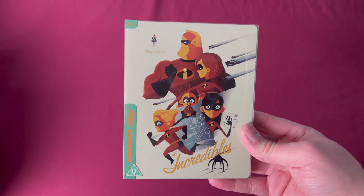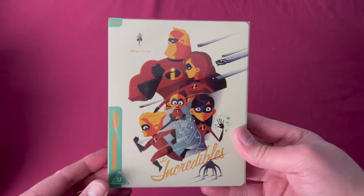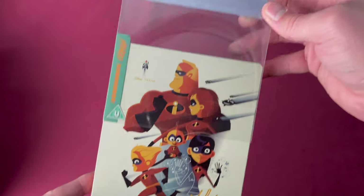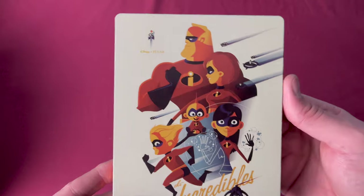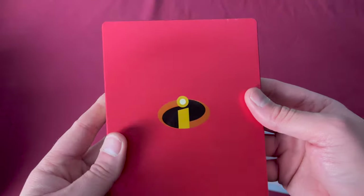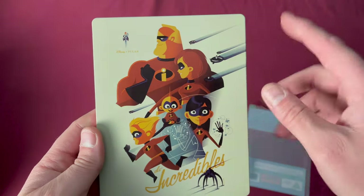Now they start to get fun. Number twenty is The Incredibles, a UK Zavvi exclusive released on January 22nd, 2018. There's the number twenty and the back. Taking off the sleeve, no art additions, but this art style is just amazing. And just a little hint — there are some more Disney ones to come that share a lot of the same style.